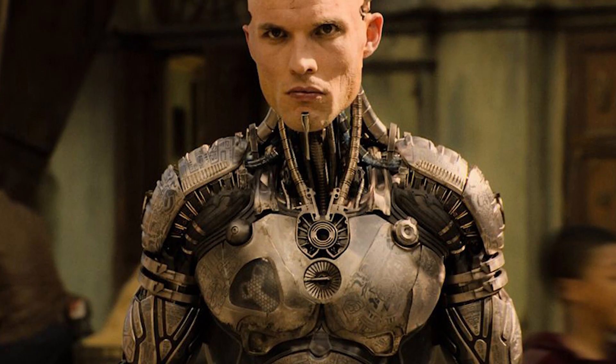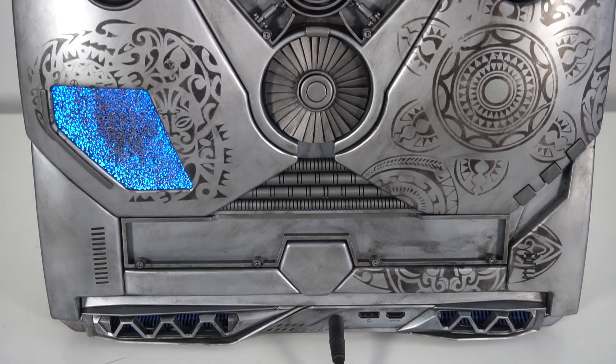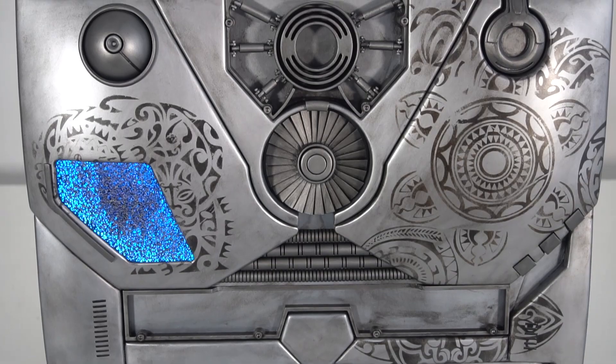The design is inspired by the 2019 movie Alita: Battle Angel. I really liked the entire art design of the movie, and especially the character Zapan, who is a hunter warrior with a cyborg body — that really caught me. So I wanted to build a mod in the style of his body armor. I took individual parts and included them into my mod, like the mechanical details and the tattoos on his chest.